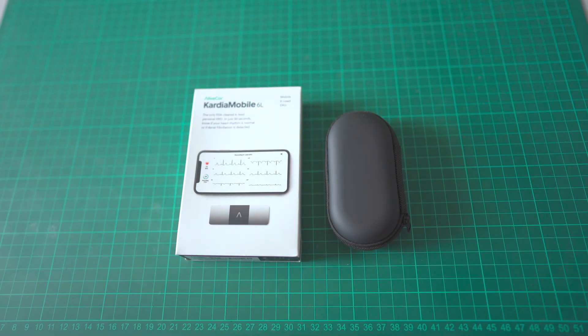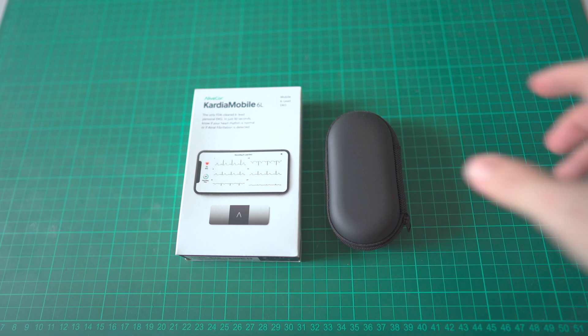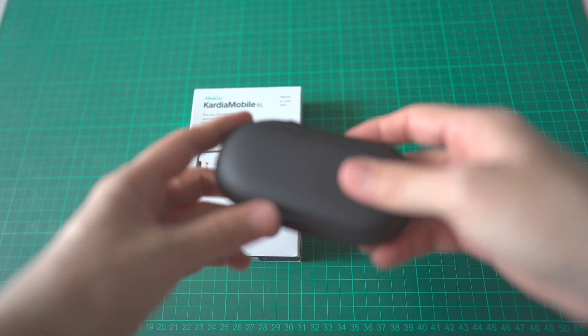Welcome to another product unboxing video. In this video, we'll take a look at the AliveCor Kardia Mobile 6L, a mobile 6-lead EKG or ECG, which stands for electrocardiogram. As a disclaimer, this video is not sponsored, and I bought this device from a local reseller.